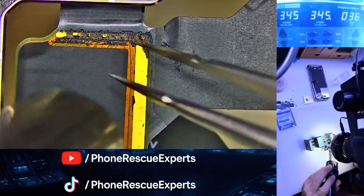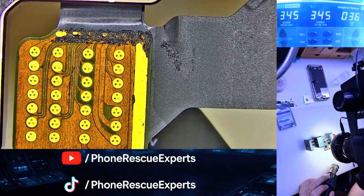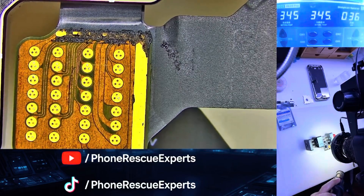Step 1: Diagnosis and disassembly. First, we separated the two camera cables to isolate the issue. Then we removed the steel shield from the 3x camera to access the flex underneath.